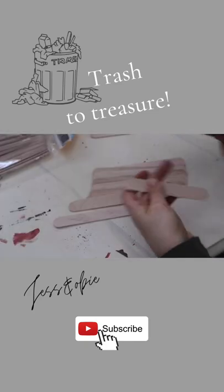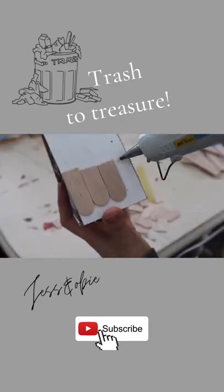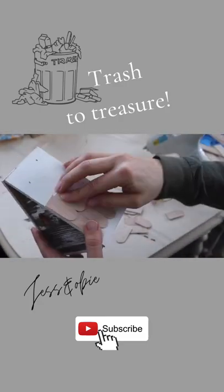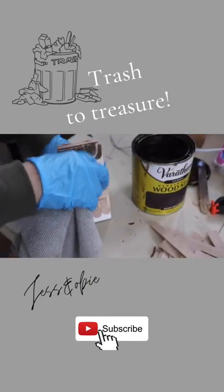Then I got some popsicle sticks, trimmed off the ends, and hot glued them to the roof of the birdhouse. Then I used some dark walnut stain to stain the popsicle sticks.